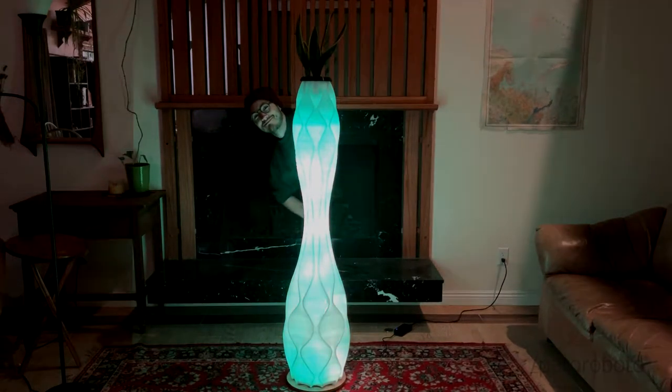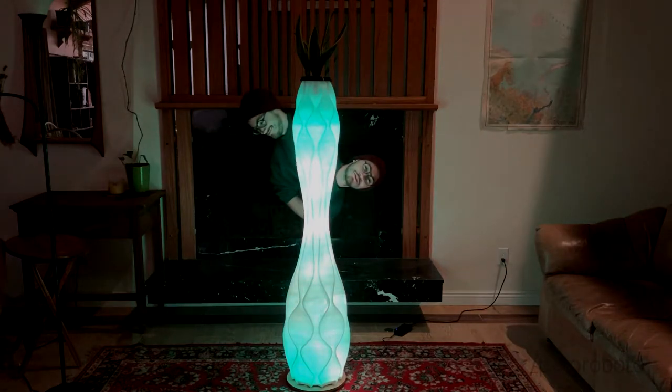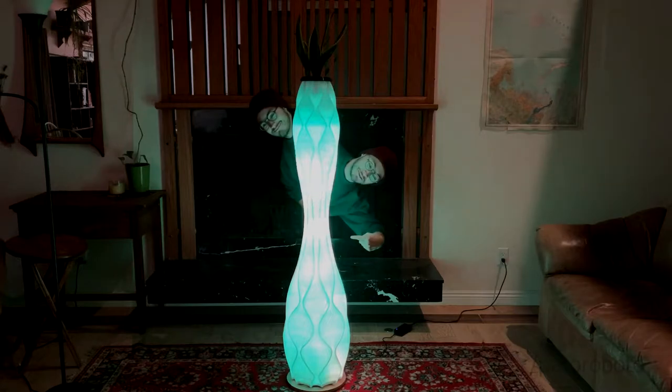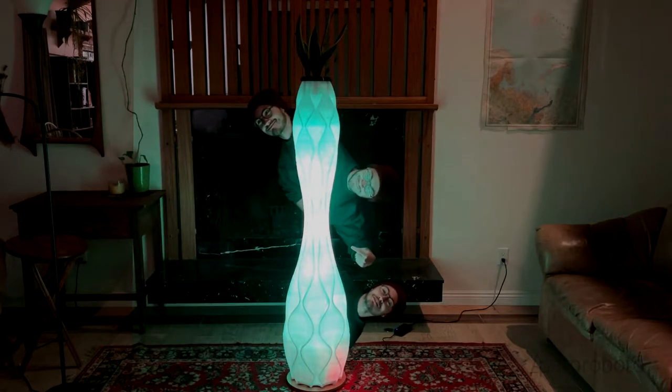What's up everybody! In this video I want to show you how I made this vase, and please subscribe.